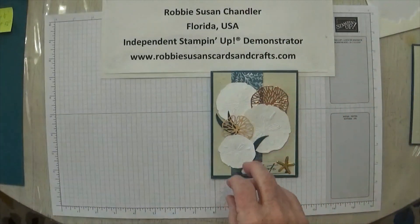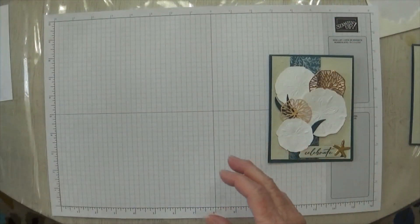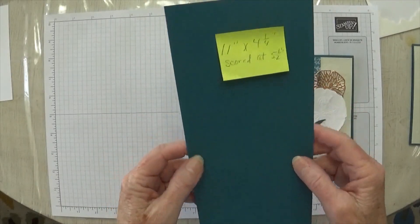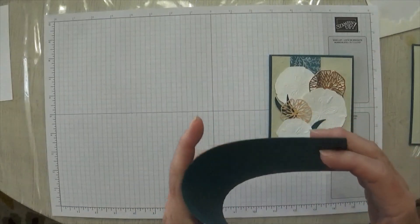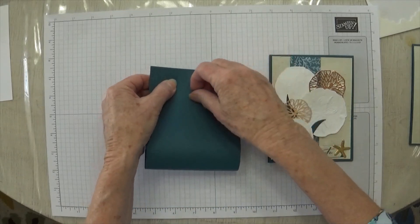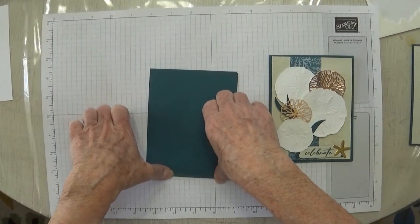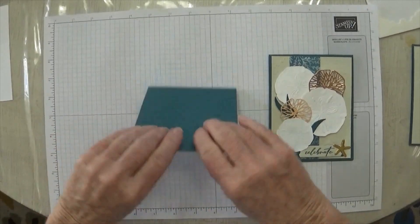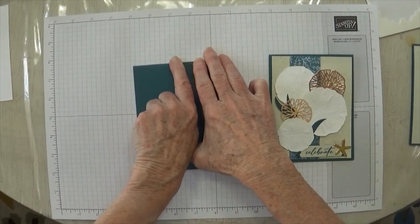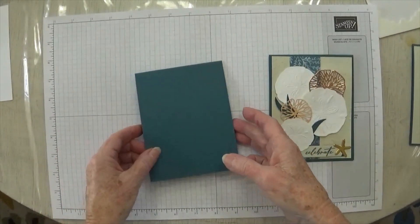Let's get started on this card and let me show you all the pieces. Our card base is Pretty Peacock, and it's 11 by 4¼ and I scored it at 5½, and you just fold it in half. Somehow I didn't score this one, but when you don't score it, you don't get as crisp a fold. Normally I would use my bone folder, but right now I'm going to use my fingernails. Alright, so there's our card base. I think you'll find you get crisper folds if you do score it before you fold it.